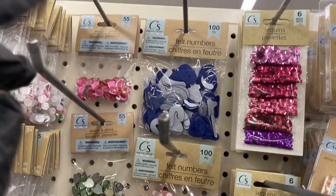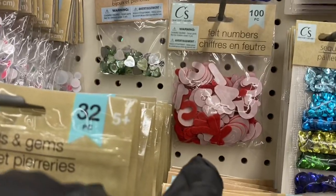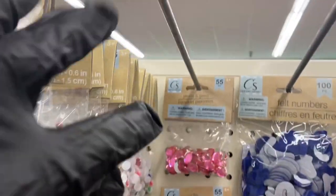They only seem to have the felt numbers today in blue and red, but I'm looking for the felt letters in black. Maybe we'll run into them — maybe they moved it.